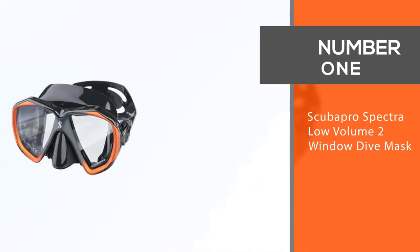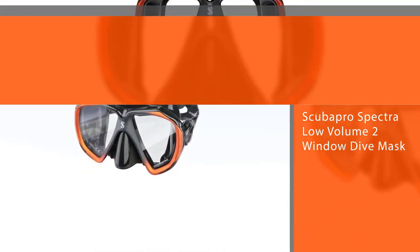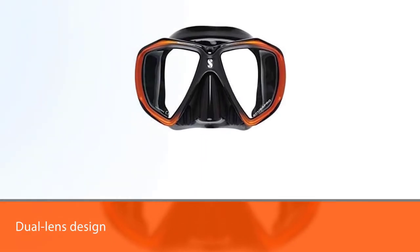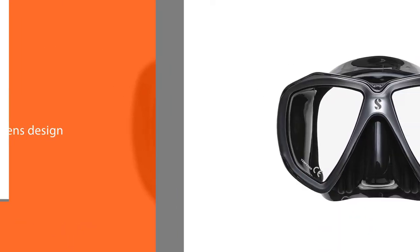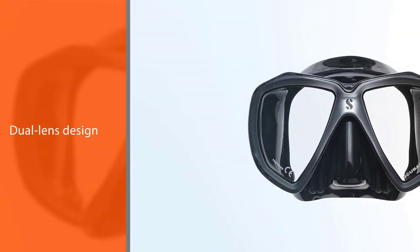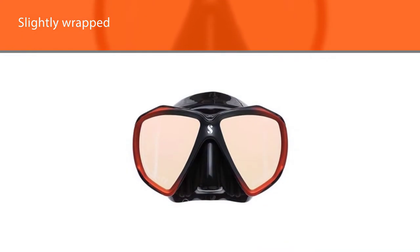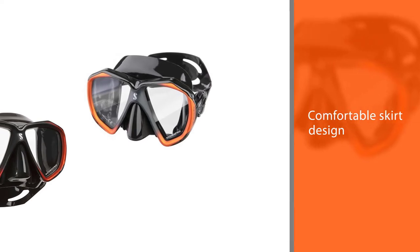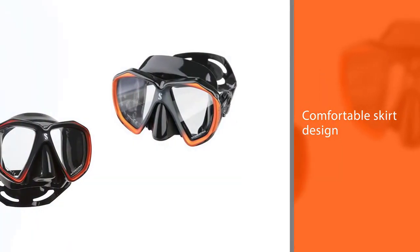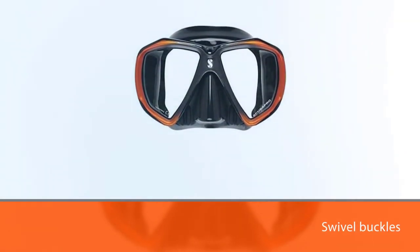Number one: most popular — ScubaPro Spectra Low Volume Two Window Dive Mask. The ScubaPro Spectra balances several desirable qualities at a price tag that won't break the bank. The dual lens design is low volume, which allows for easy viewing and clearing. That viewing capability is further enhanced with tempered glass ultra-clear lenses that offer safety and durability. The design has a slightly wrapped effect rather than a boxy shape typical of many masks, which allows for a wider field of vision. With a comfortable skirt design and swivel buckles, this mask is easy to adjust and offers a near-universal fit.